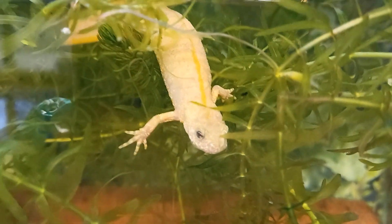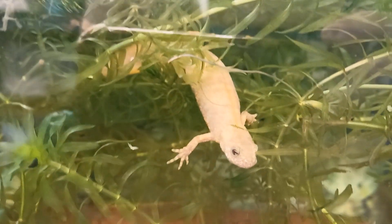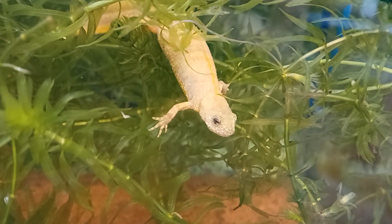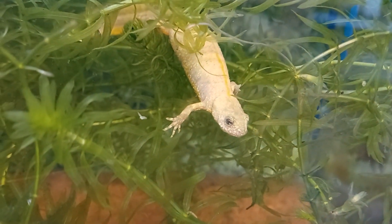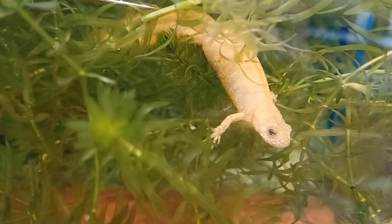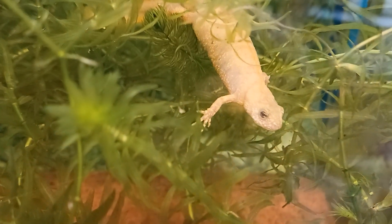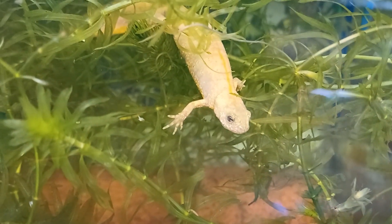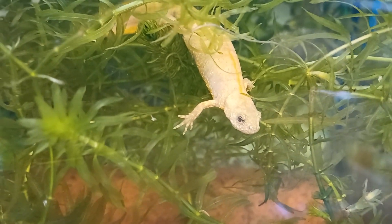The word leucistic means white in colour, but the leucistic Italian Crested Newt is normally more yellowish, and the word flavistic means yellow, so that is generally preferred, but leucistic is also technically correct. Flavistic Italian Crested Newts have a pale yellowish body colour, greyish spots on the belly and normally coloured eyes.